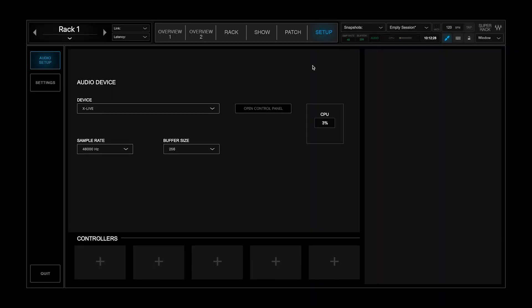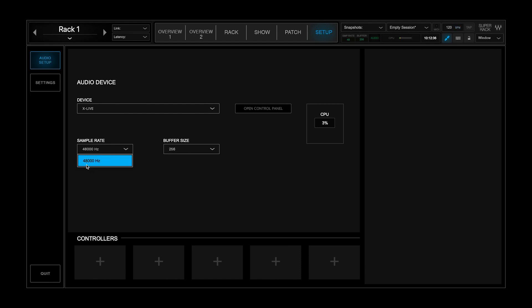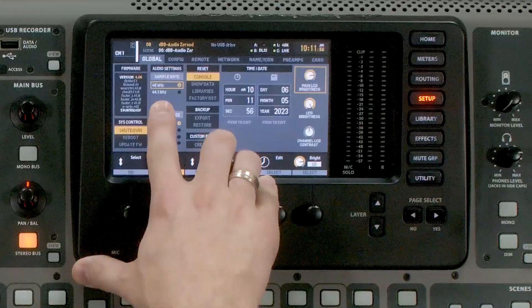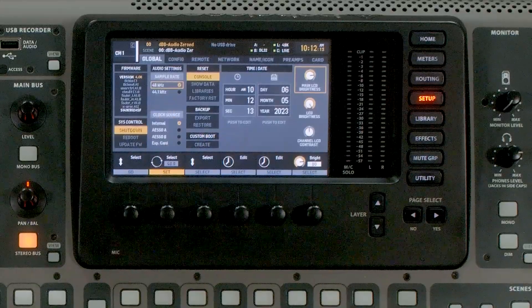Moving over to Waves SuperRack Performer, under the Setup tab and Audio Setup, I have the XLive card selected with my sample rate at 48k or 48,000 hertz. This is important because we want the smallest amount of latency possible for the performers on stage. Unless there is a specific reason you have your console at 44.1k, I would suggest setting this to 48k. At 44.1 kilohertz, there's going to be about 8% more latency on all inputs and outputs, including Waves SuperRack.